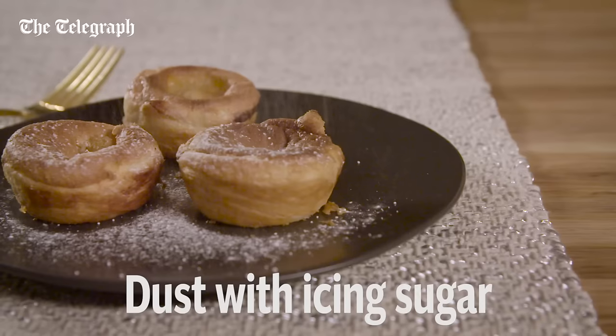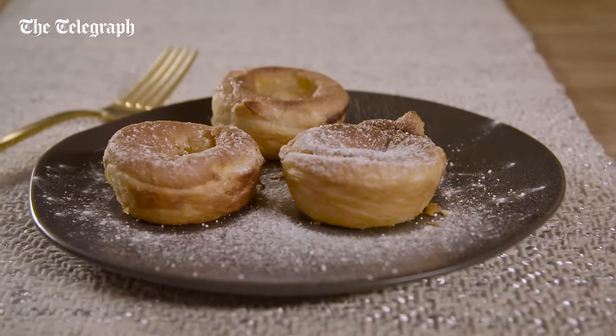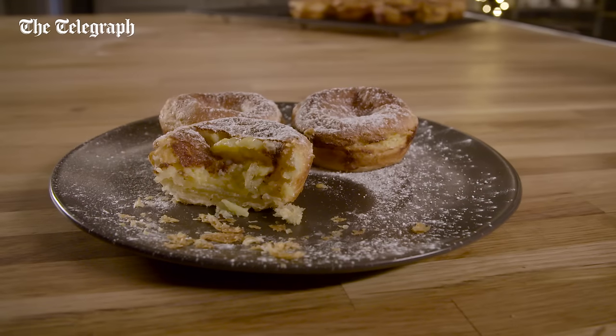When it's time to serve, dust with a little bit of extra icing sugar. My apple custard tarts — flaky, buttery gorgeousness. I'll see you next time.